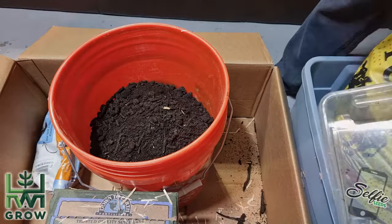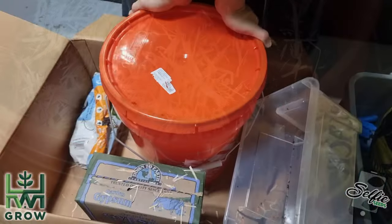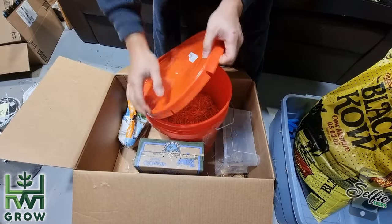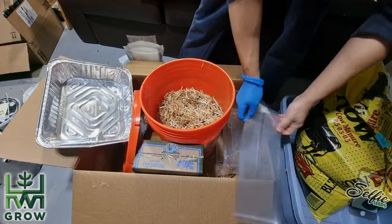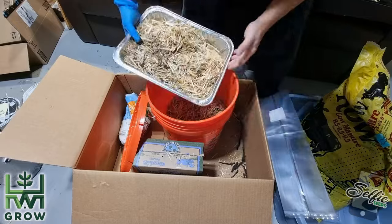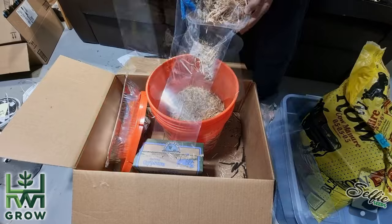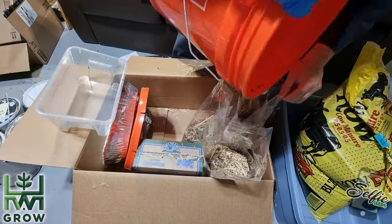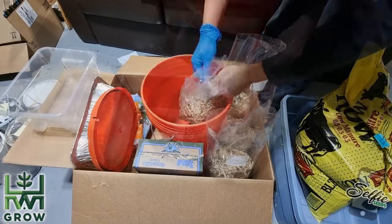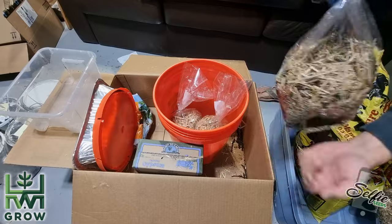Now, everything you need is in the bucket and you want to mix this thoroughly. If you try to do this by hand, you'll notice that all the straw floats to the top. A great tip is to put a lid on and shake it aggressively. Once mixed, I'm going to use the trays that I'll actually grow in to measure out a portion of substrate for each bag. Try to get down and grab some of the dirt. Pour it from the aluminum tray to the plastic tub, then into the bags. At the end, since all the dirt fell to the bottom, divvy up what's left to each bag. Then seal them — I like to use twist ties, but make sure you do this below the filters. Now you can store them back in the bucket for future use.